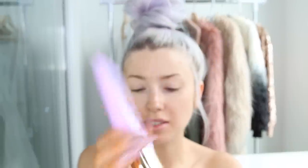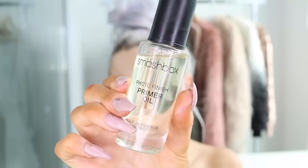I'm going to go in with the Brighter Days from Tarte. This is just a moisturizer but it also has a nice iridescent glow — you can see that little bit of a glow — as a primer.